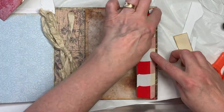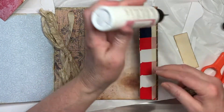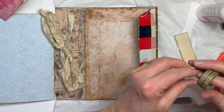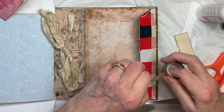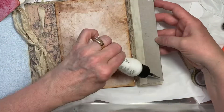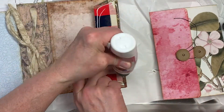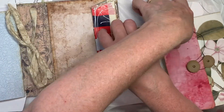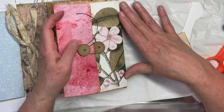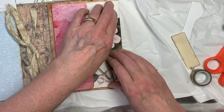It looks like a little bit of that red's showing. So what I'm going to do is just run another piece of washi tape around here, just to be on the safe side. So now I'm going to put glue on this flap. And then we're going to take our envelope and we're going to place it right on that flap, centered, and pull to the bottom. Just glue that down.